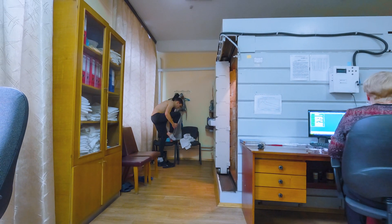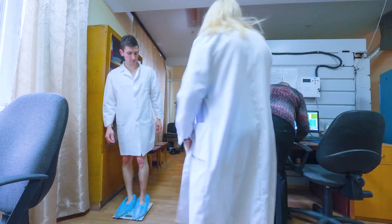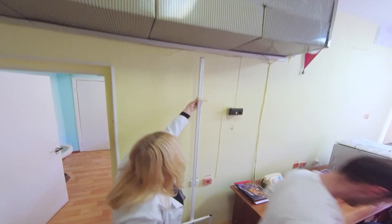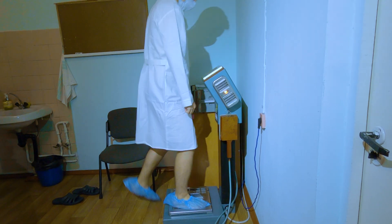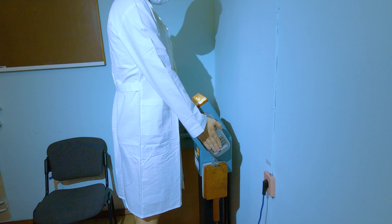Hi everyone, today we talk about the human body radiation counter — this big metal thing on your screen. Everything starts over here at the Kyiv Nezytomirska station. This counter was used a lot after the Chernobyl nuclear accident, for the liquidators and for the people who were victims of the accident.